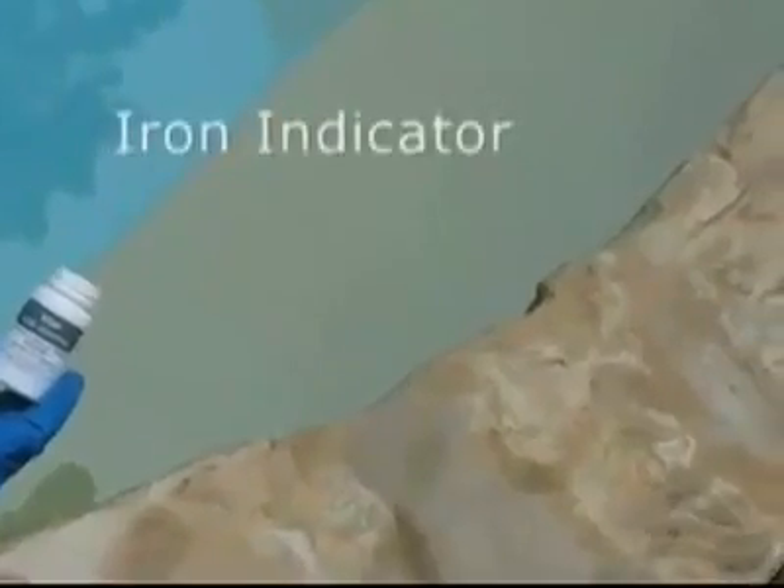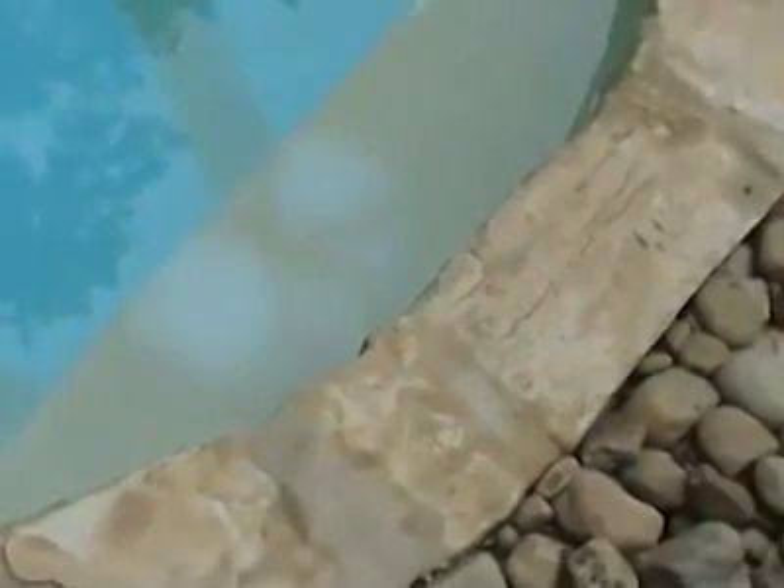Now we've moved to a shallow ledge in a different area of the pool to test the iron indicator one more time. As the indicator makes its way to the surface, it begins to act on the stain. Our results using the iron indicator are very similar to the previous test, since almost immediately it lifts the stain from the surface for a dramatic improvement.